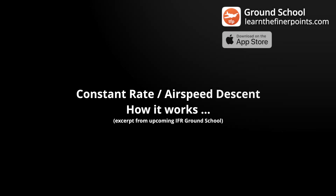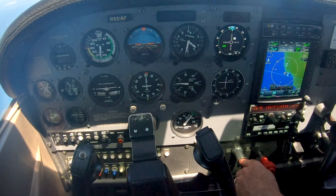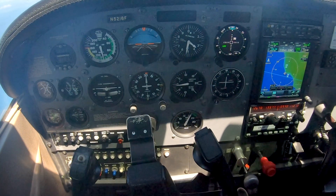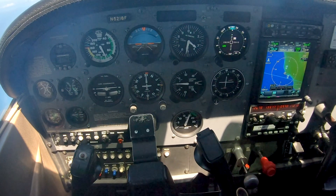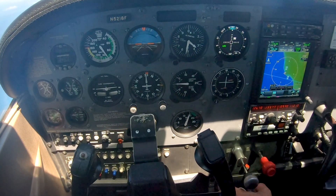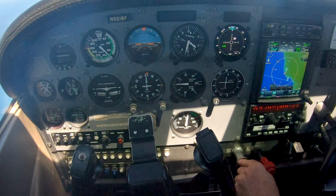Here's how that works in the airplane. Just like a constant airspeed descent, the first thing you're going to do is power back and hold your altitude to slow down. We're going to capture the airspeed first — make sure we're flying at the correct airspeed of 90 knots. As I power back and hold altitude, the airspeed is decreasing — we're at 100 now, decreasing to 95.